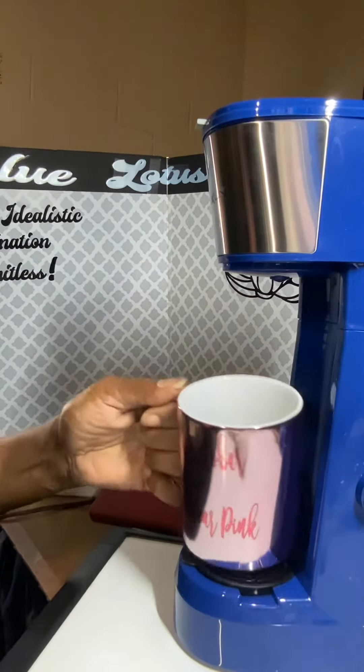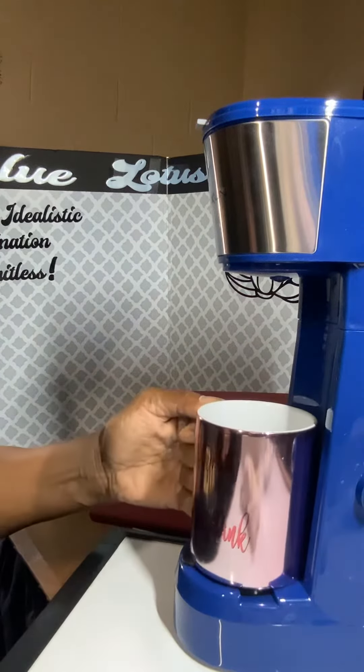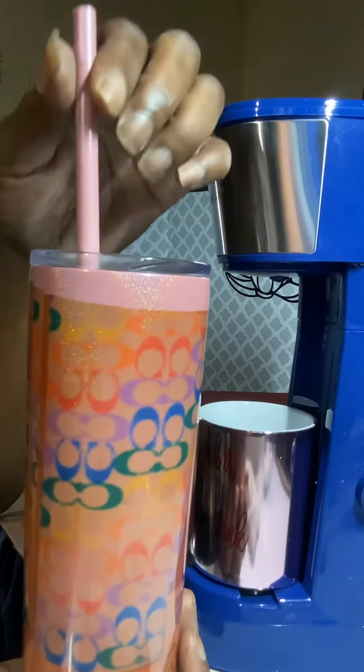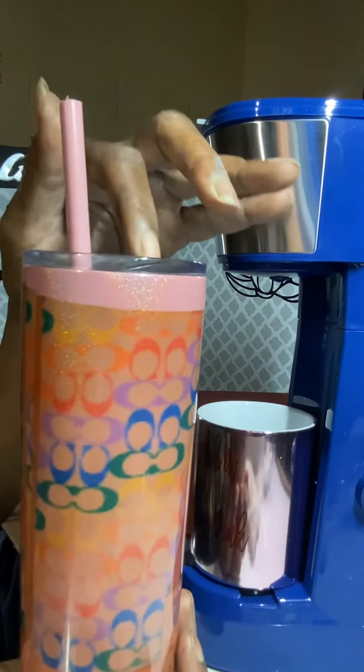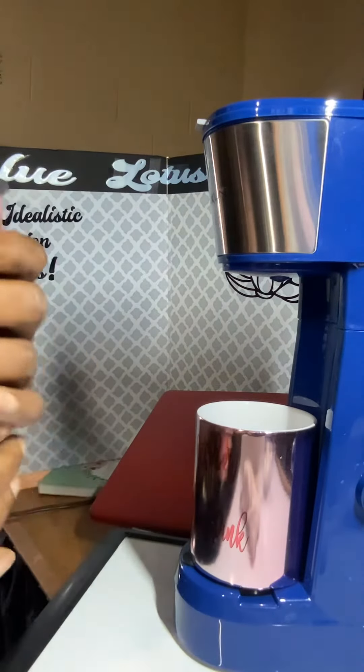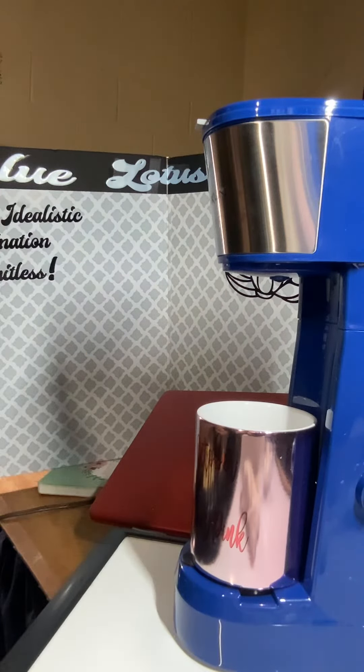I have switched my coffee from my mug into my tumbler because I love to drink my coffee out of a tumbler with a straw and also with cinnamon sticks in there. And I have some caramel coffee that I am drinking.